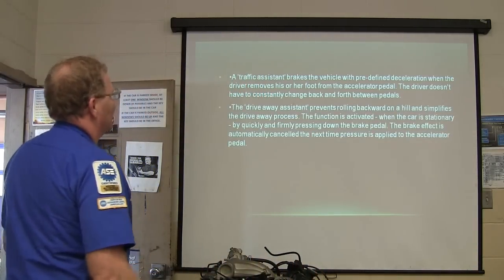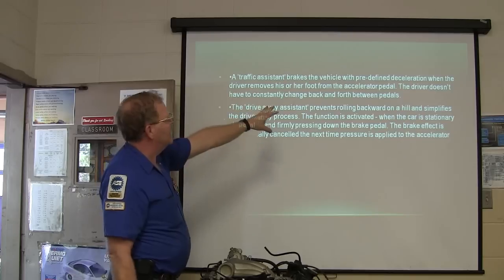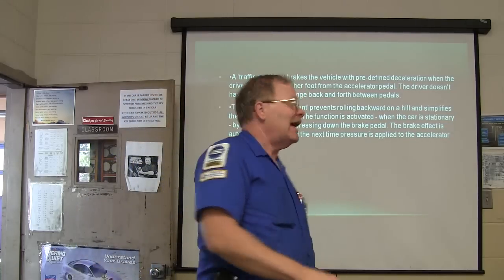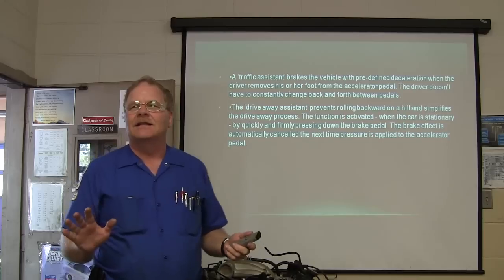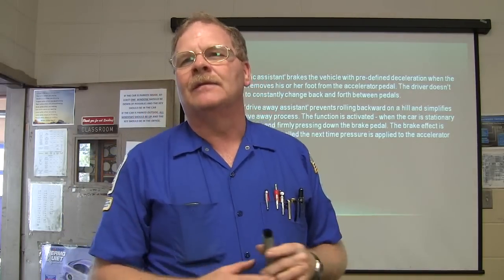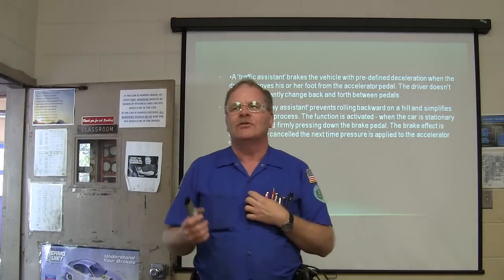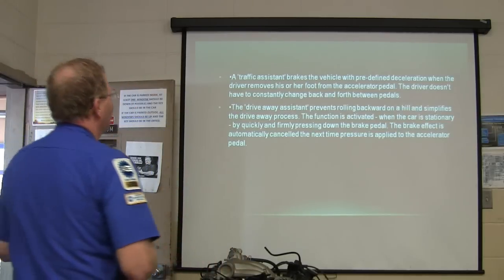The traffic assistant brakes the vehicle with predefined deceleration when the driver moves their foot from the accelerator — the driver doesn't have to constantly change back and forth. If you let off the gas and it knows you're stopping, it will basically stop it for you. The problem I have with this is if it dumbs you down, you might lose your edge driving a regular car.